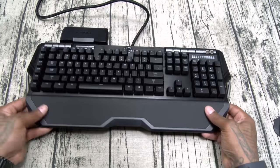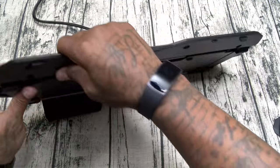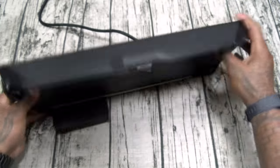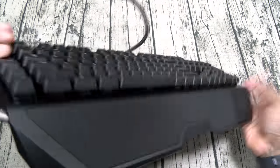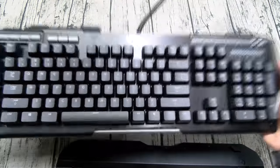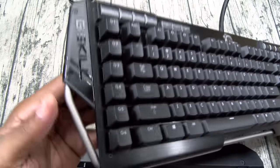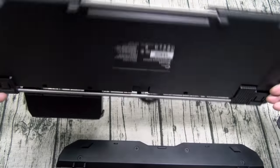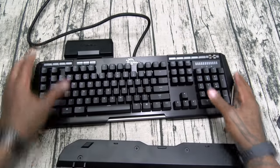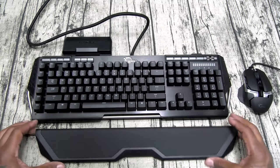The wrist rest is also detachable — I just slapped it on and it feels comfortable. Nice key clicks on this. The wrist rest does fold off. Here we go — brushed aluminum finish, so the keyboard definitely has a solid weight to it. You've got your LED volume control knob, G.Skill branding, six fully programmable macro buttons on the side. It has that high-tech, futuristic gaming look to it. Going to look really nice with the setup.